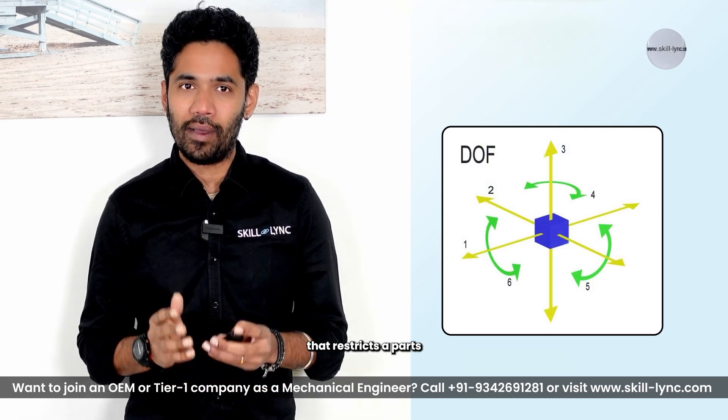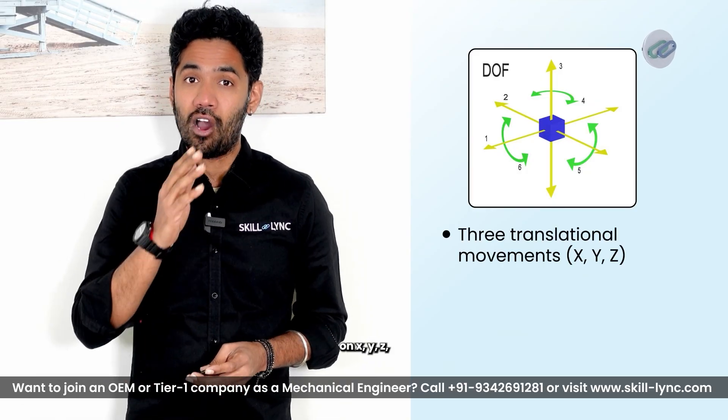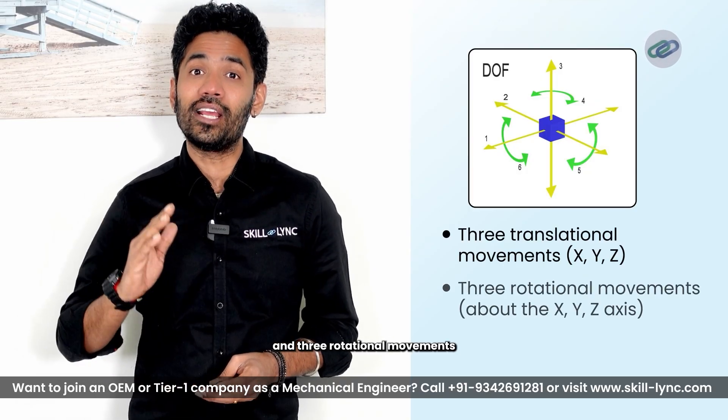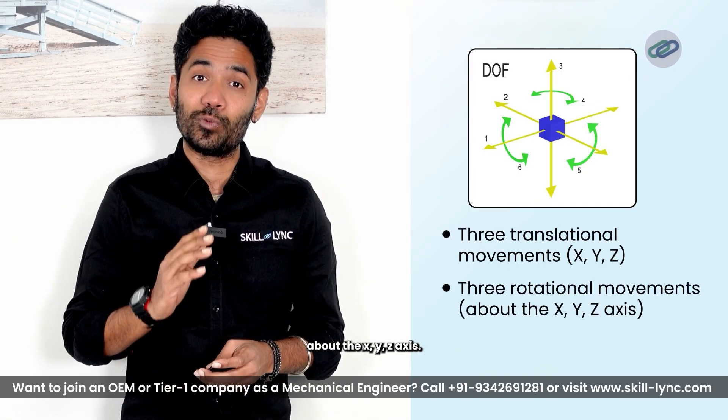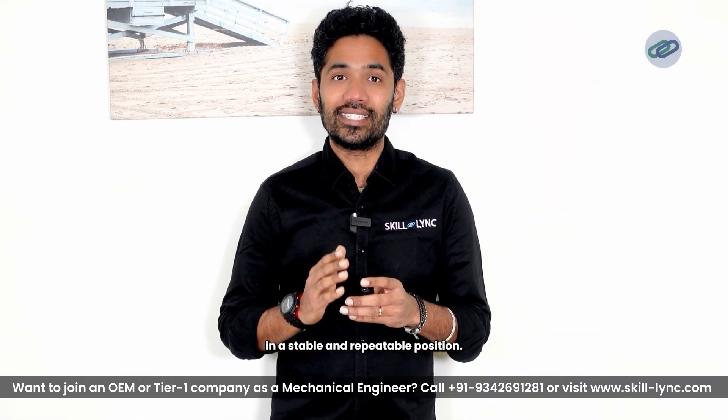What is the 3-2-1 principle? The 3-2-1 principle is a fixturing method that restricts a part's six degrees of freedom — three translational movements on X, Y, Z and three rotational movements about the X, Y, Z axes. It ensures a work piece is fixed in a stable and repeatable position.